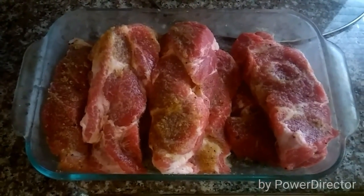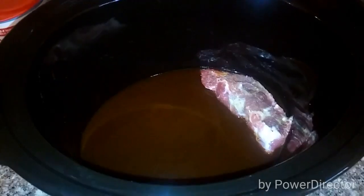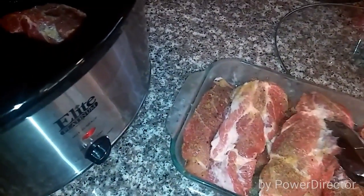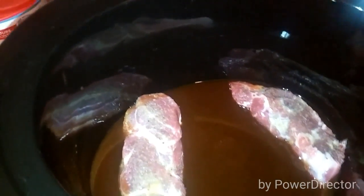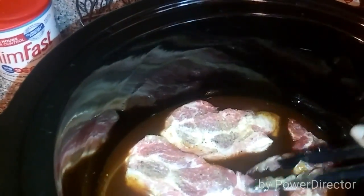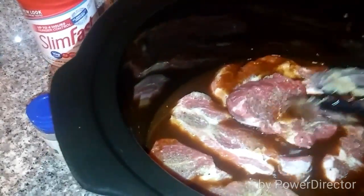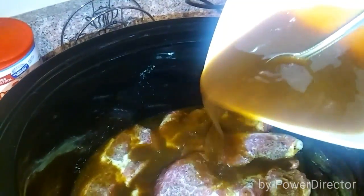Okay guys, so the ribs have been getting nice and marinated in the refrigerator. Now all we have to do is add them to this crock pot. We're just going to add them in there like that. Now I've got them in there and we're going to put some more of that mixture on the top.